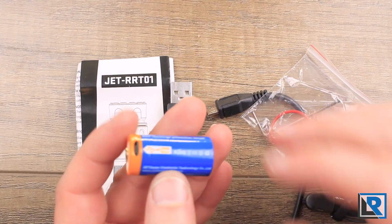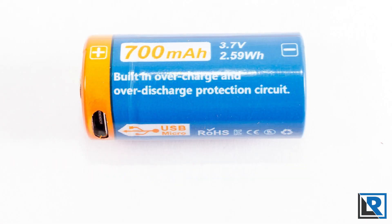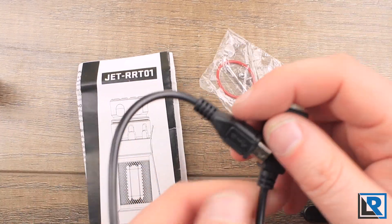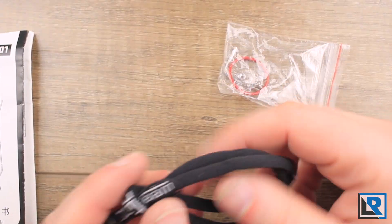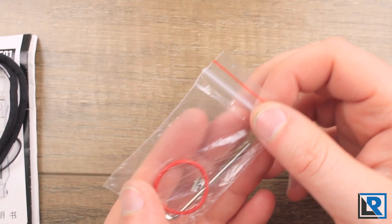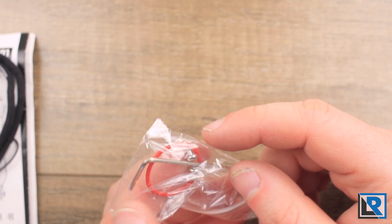The light comes with a whole host of accessories. You get a JetBeam branded 16340 battery that is micro USB rechargeable and button top. You get a micro USB cable to charge it, the manual, and a JetBeam lanyard. There's also a little bag of accessories with an extra o-ring, a hex key, and two extra screws for the clip.